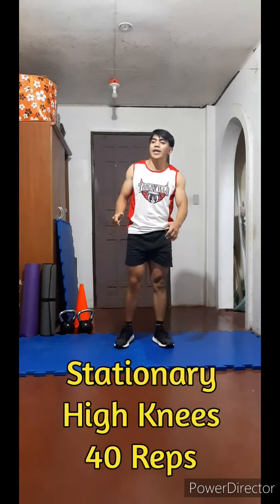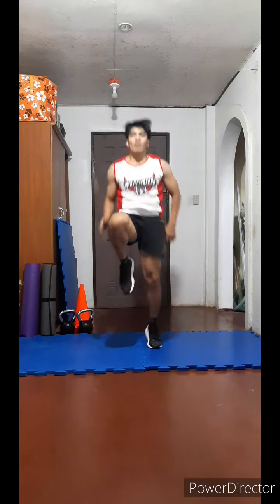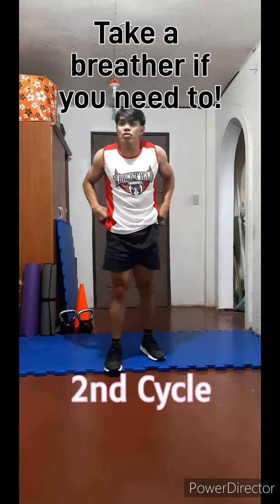Stationary high knee jogging, 40: one, two, three, four, five, six, seven, eight, nine, ten — ten, nine, eight, seven, six, five, four, three, two, one. And then let's go back to the first one.